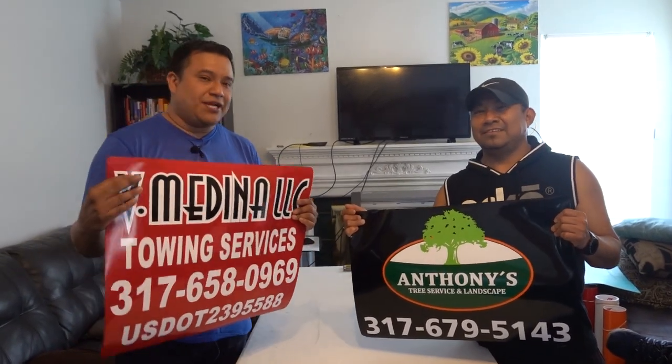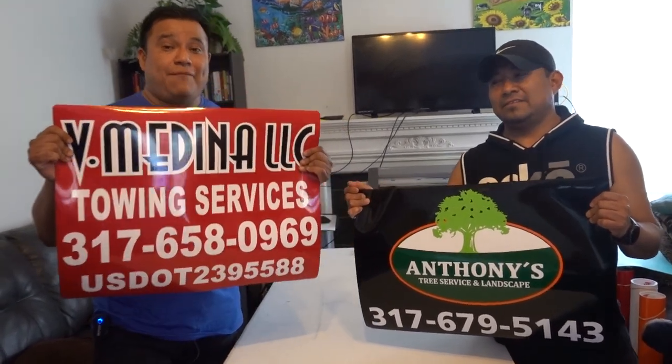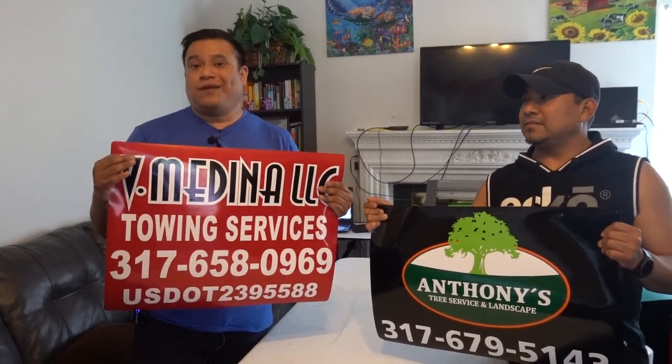Hey, what's up guys, welcome back. In case you guys haven't noticed, we sell quite a few car magnets, and in this video we're gonna show you exactly how to make those.